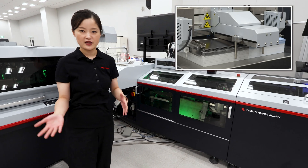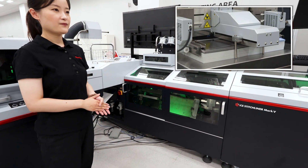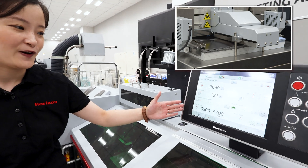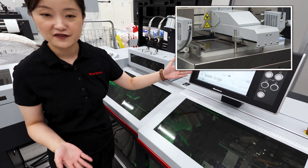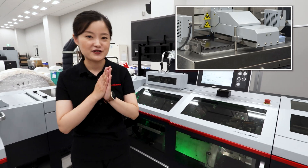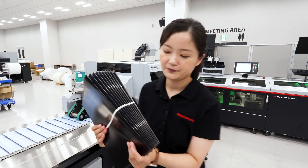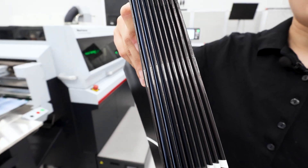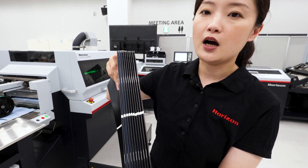You can see, even switching from lightweight paper to coated paper, we didn't make any adjustments. Right now the Mk5 is running. Let's have a look at the real-time production speed — even under such thick paper, that is over 5,300 booklets per hour. Very fast production speed. And let's check the quality. You might notice that thanks to the Mk5's individual creasing function, even this thick coated paper is individually creased with no paper cracking.